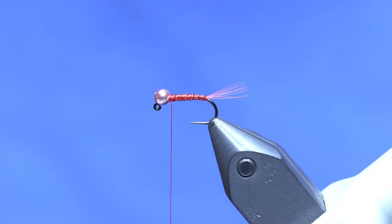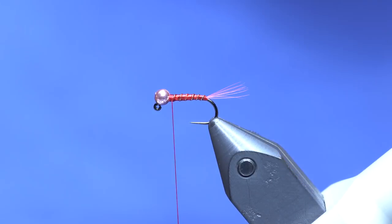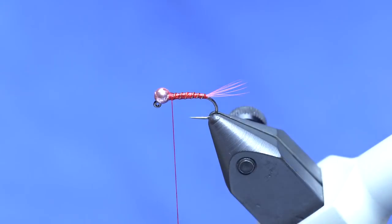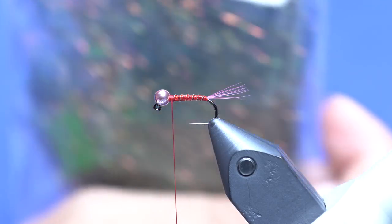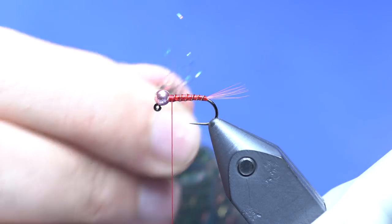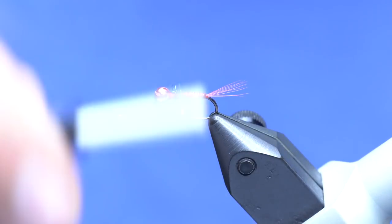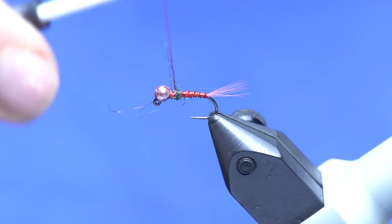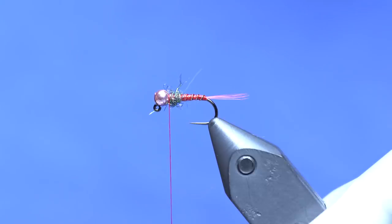Basically what I did on this one is I took a bunch of different patterns I'd fished with and done well, stole aspects and created a Frankenstein version — and it does well, so go figure. We have two different colors of dubbing; the first one is peacock Ice Dub, which — if your flies don't have any Ice Dub, something's wrong. It's coarse, so I want to take a little bit of that with some dubbing wax. This is going to go as we transition into the thorax, so we don't need a ton of it.